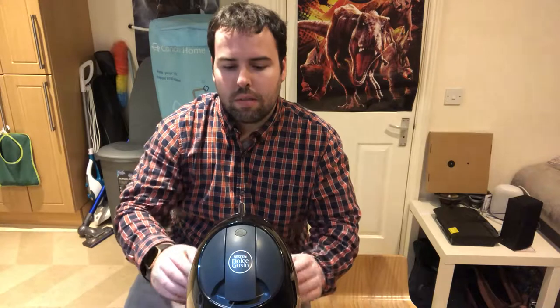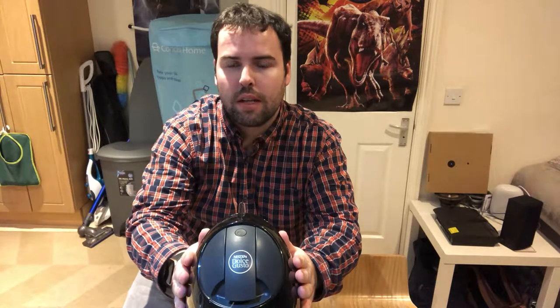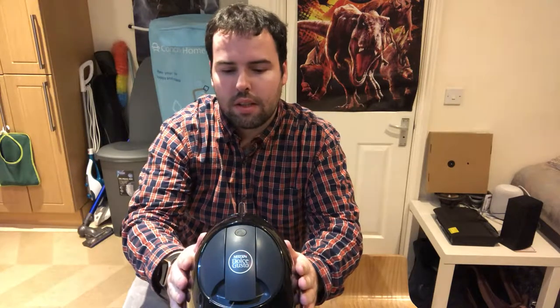Hi everyone, this is George back with another video. I want to talk to you about this product — it's a coffee machine that also makes hot chocolates. I just want to talk about how to use it, how it comes out of the box, and how to use it for the first time.